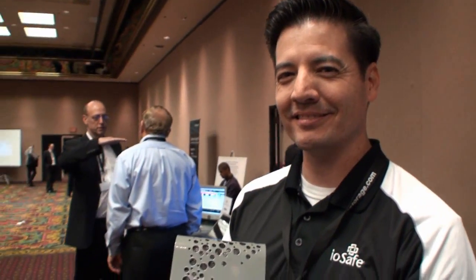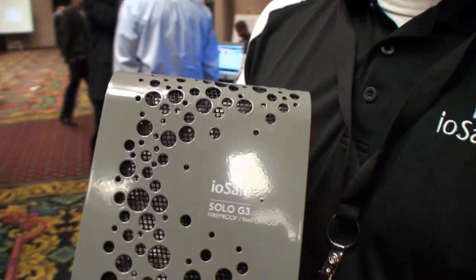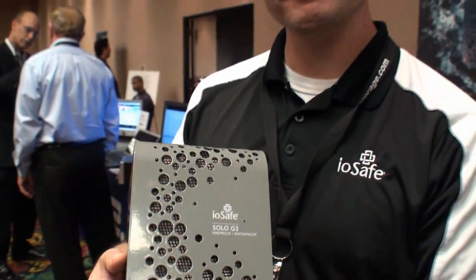Thank you for your time and introducing us to the new Solo G3. When will this product be out on the market? It'll be shipping February 1st — so right away. And our Thunderbolt product that we'll be announcing will be shipping during Q2.